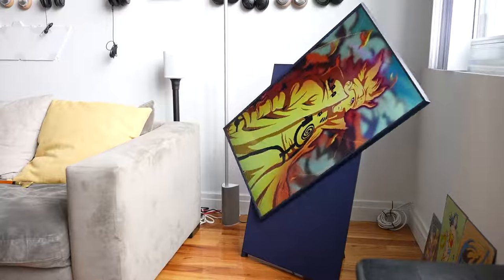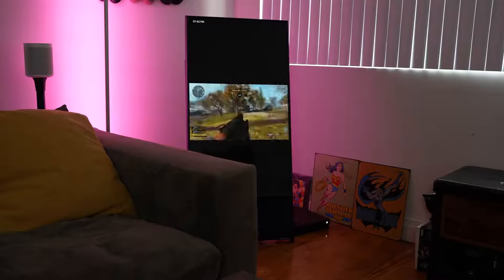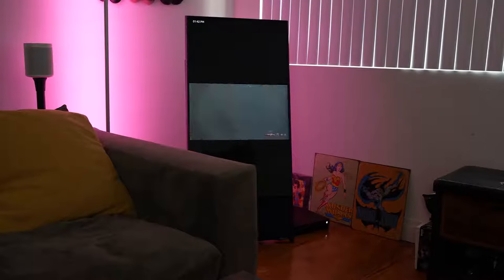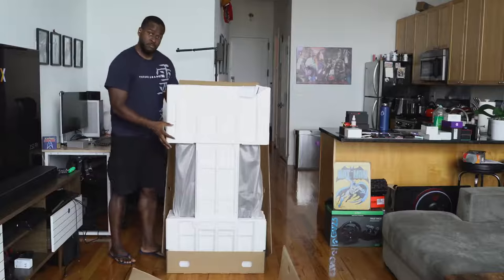So the Cero TV is one of the first portrait-style TVs. It basically stands in your living room — it's not something that you can mount — but it's a very interesting concept. It's a 43-inch television from Samsung, and the unboxing experience is unlike any I've ever seen. It comes in a box that stands, of course, in portrait form.